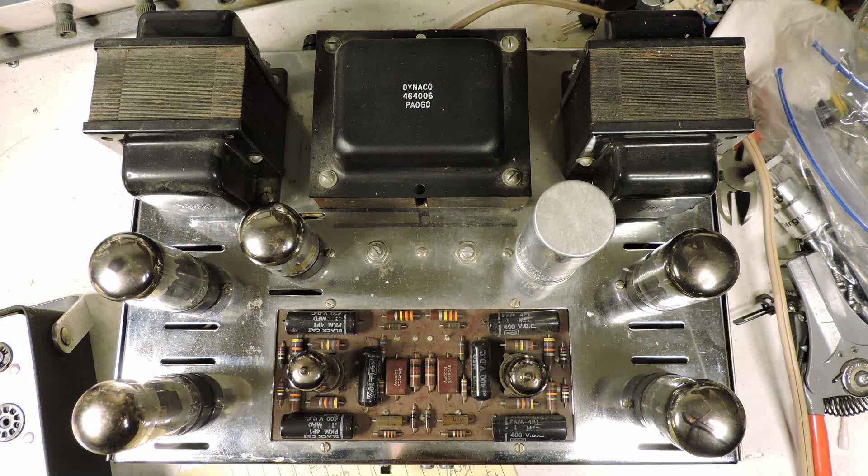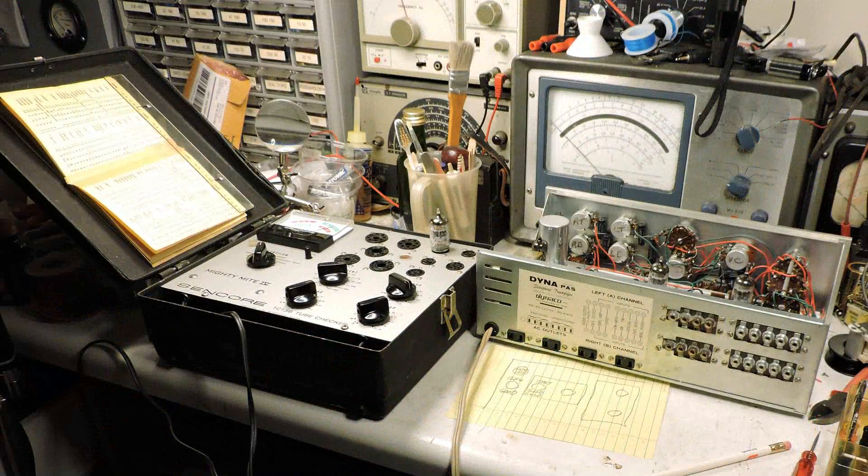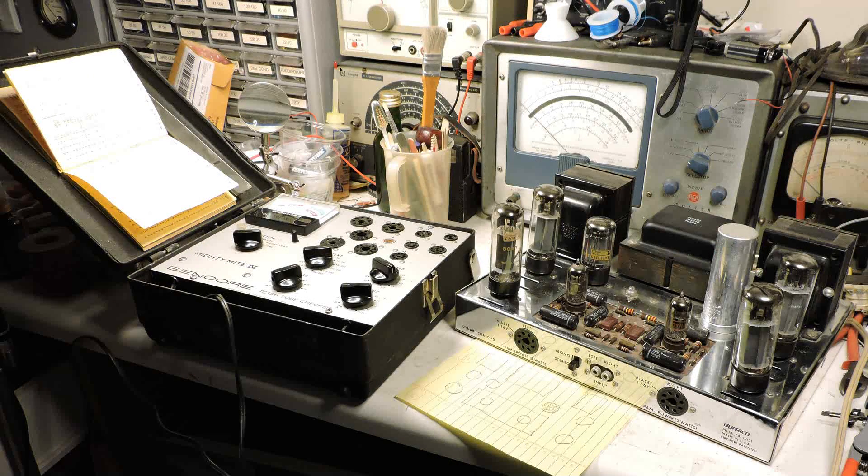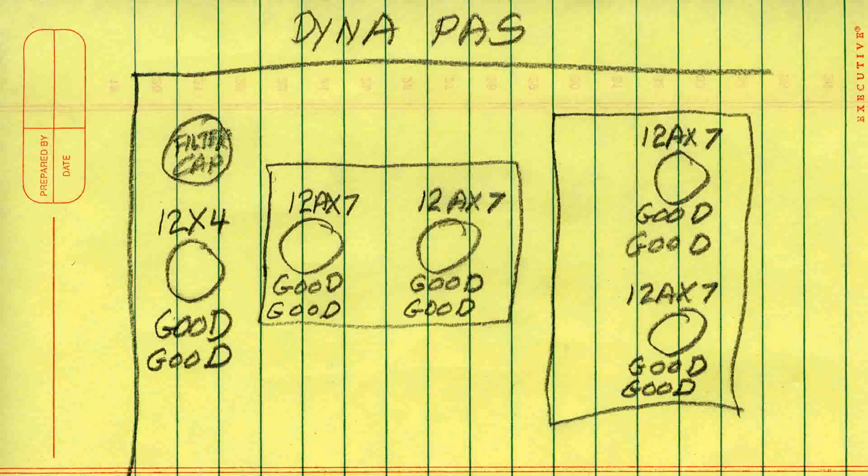So the first thing I did was to check all the tubes in both the PSA and the Stereo 70. Here are the results. All the tubes in the PSA preamplifier tested good. Now some of them might be a little noisy — I can't tell from the tube tester — but looking at the circuit, they're not under too much stress so they'll probably be all right.